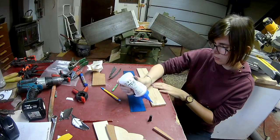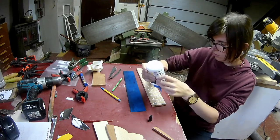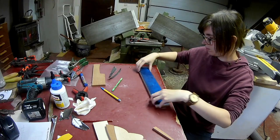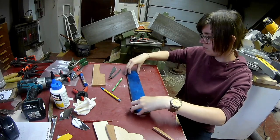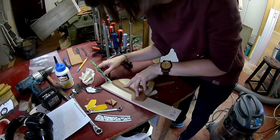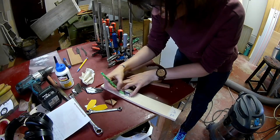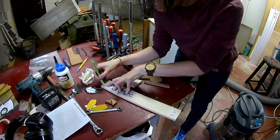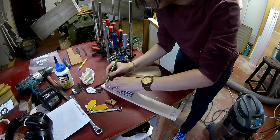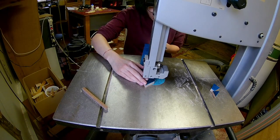I will be using blue and red veneer. The pieces with the colored veneers will be the tops of the feathers.